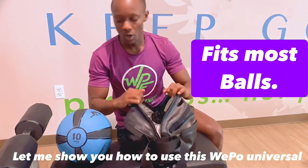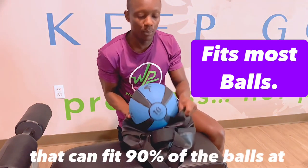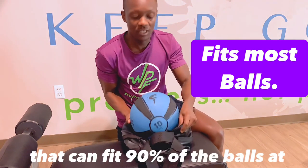Let me show you how to use this Weppo Universal cover that can fit 90% of the balls of the gym. Put the ball inside, then you're going to zip it up all the way across.